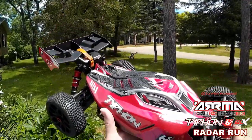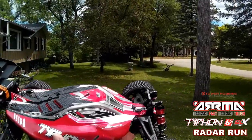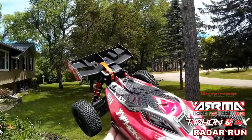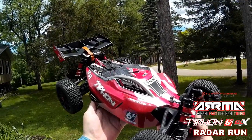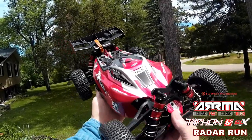I'm going to nickname her Tilly the Typhon. Tilly, you did good today. All right, once again, John from Hangar 37, signing off on this maiden radar run on the Arma Tilly Typhon. I want to thank you for watching. I'll catch you on my next video.